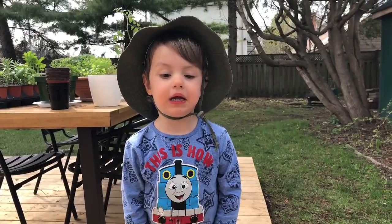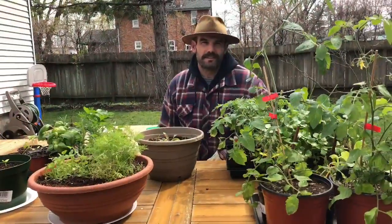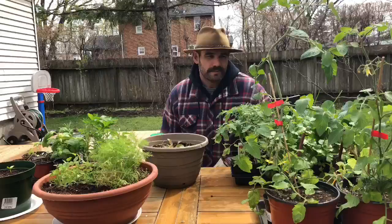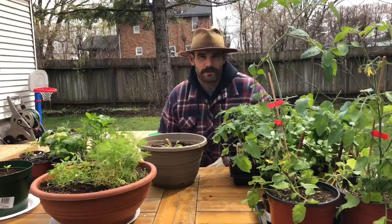Watering your plants is an important part of gardening and we'll get to that. But right now we're going to talk about companion planting. Some plants get along better than others. The ones that do get along, we try to keep together, like basil and tomato. Others, they don't see eye to eye, so we try to keep them separate in the garden.